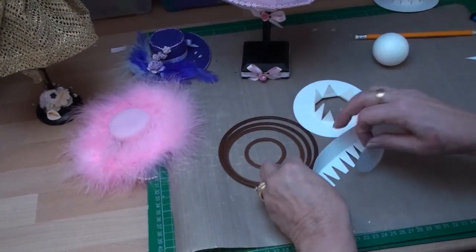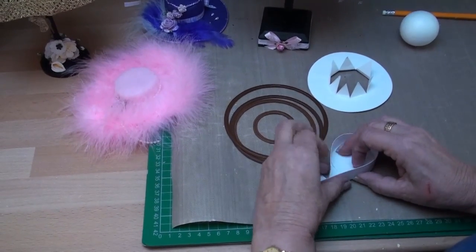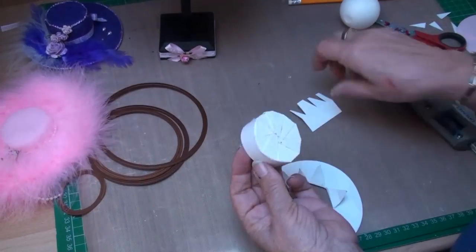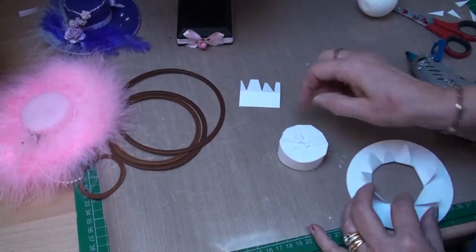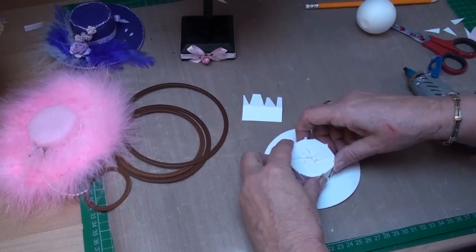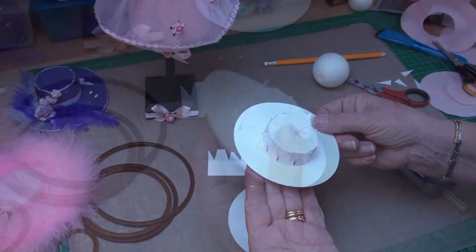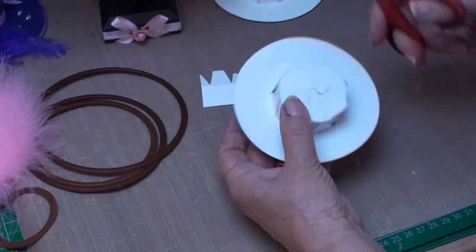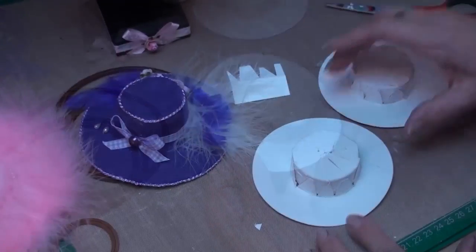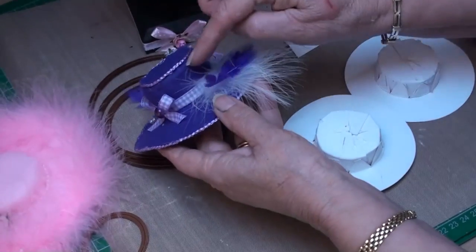That strip is then going to be glued around the edge of your circle, and you can trim it to size to get that shape. Once it's all glued down and you've trimmed off the excess, put it down onto your mat and fit the brim around it, gluing all the pieces in place to the shape — that gives you the base for your hat. Once glued in place, snip the points off along the top so it all lies nice and flat. Depending on the size you cut out, that will give you a different depth to your hat.